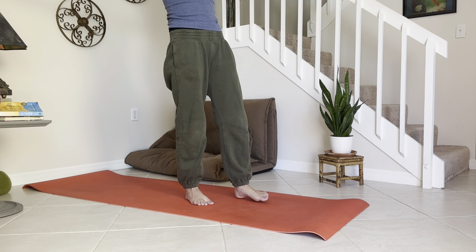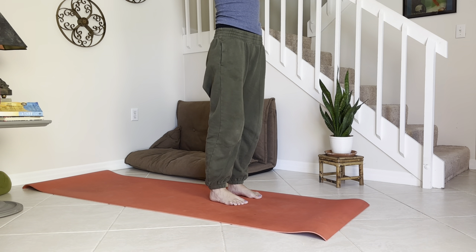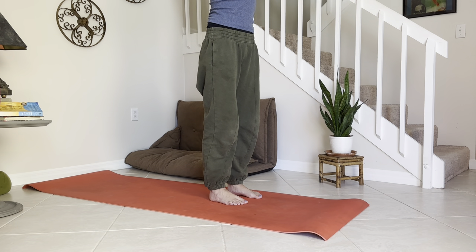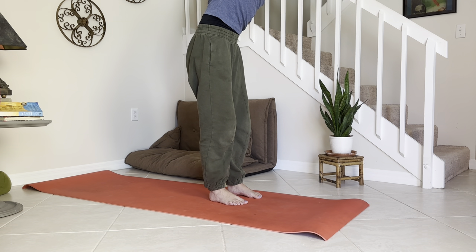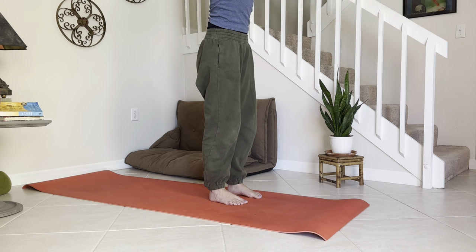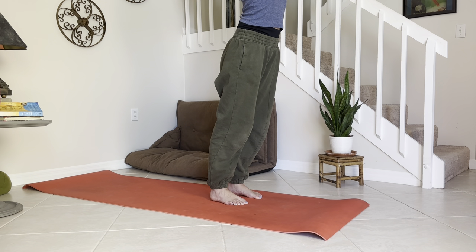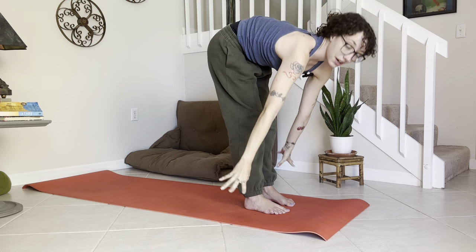Squeeze the arms up at the top, interlace the fingers, shrug the shoulders down, and take it over to the right side. Inhale, lift — shoulders stay down — take it to the left side. Inhale, lift — maybe take it back. Inhale, lift, exhale forward fold, come down.